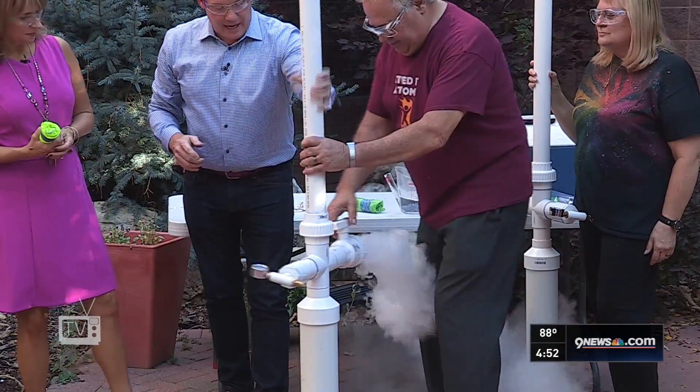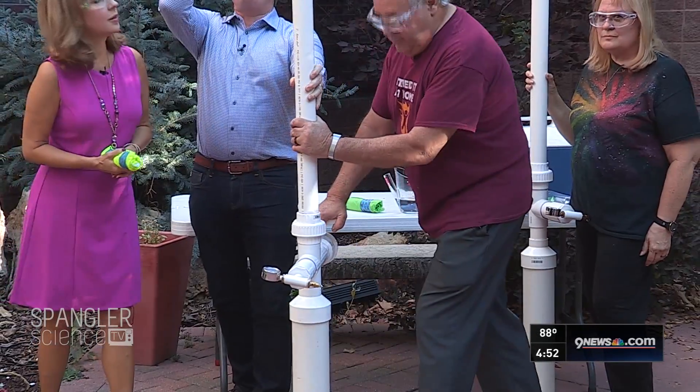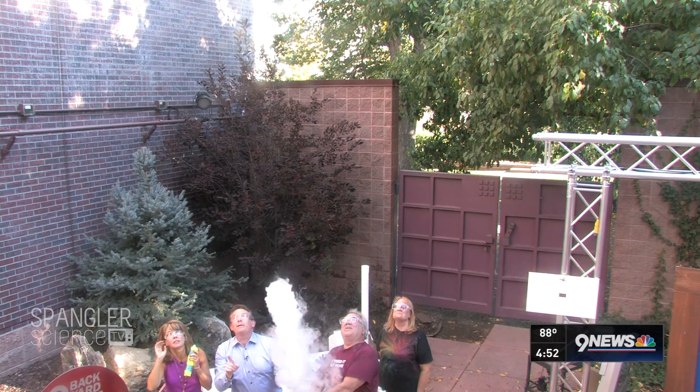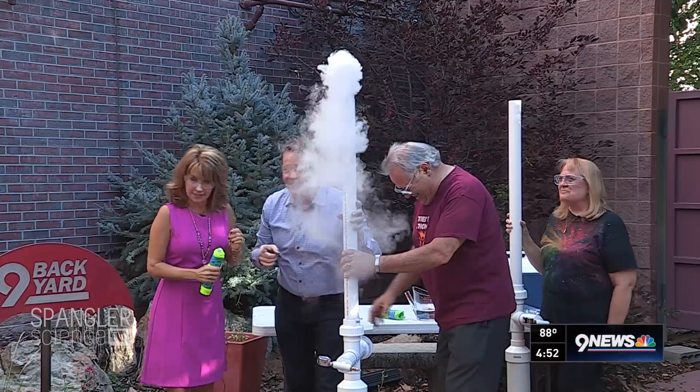So Mr. Walters, seal it up. He seals it up and now we have a pressure gauge here. Now we're going to focus straight up. Look at that! Oh my goodness, that's way up there! Oh my gosh, look — it's coming right back down. It's going to be in the camera. Nope, missed the camera. He did it! Was that awesome? Yeah, that was cool.